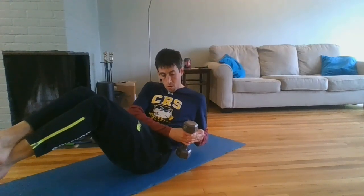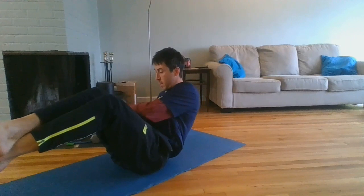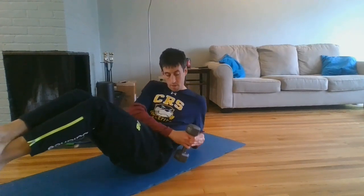If you want to make this a little harder, you can lean back a little more. That makes balancing a little tougher and makes the exercise a little harder. Good luck.